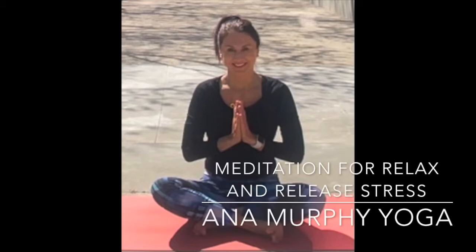Hi, welcome to Anna Murphy Yoga. I am Anna Murphy and today will be a meditation for relaxation and releasing stress.